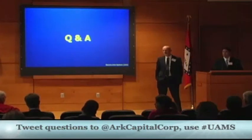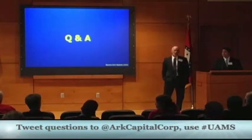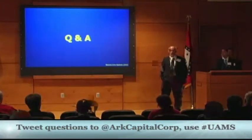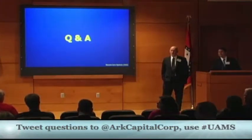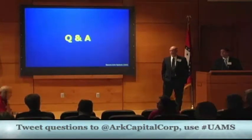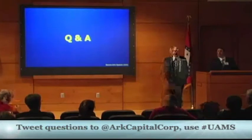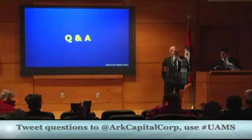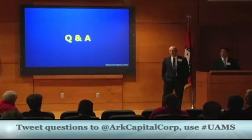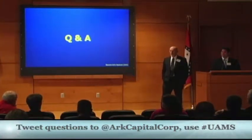An audience member asks about the going rate for an OR room. Jeff responds that it's $500 to $700 per minute when a patient is in that room on that table, and the device can reduce that cost tremendously. Another audience member asks why they're limiting this to robotic surgery. Jake clarifies they're not limiting it — they have a niche in robotic surgery to fill first and will then expand to other surgical markets. He confirms there are no FDA regulatory hurdles, as it is classified as a medical supply.